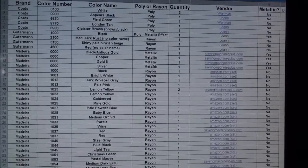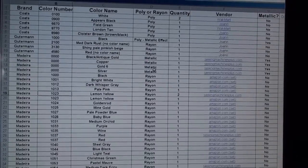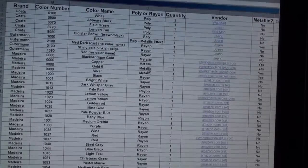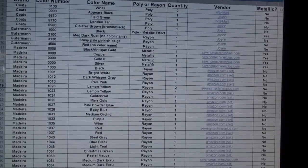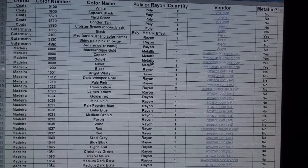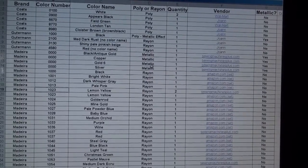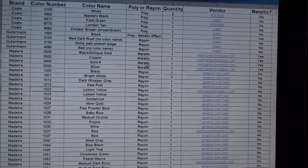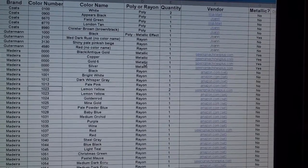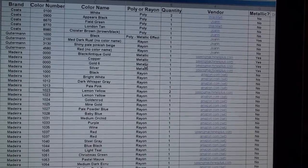After I email it to myself, I download it and put it in either Kindle or iBooks — the apps will take a PDF and save it in there. If I'm out somewhere shopping and I see a thread I want but don't know if I have that color, I can just open up my phone, open up that PDF, and search through the whole list. I just try to keep it up to date whenever I add any new threads.